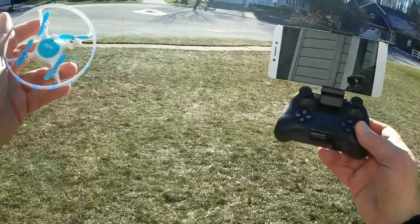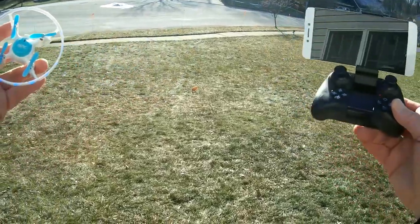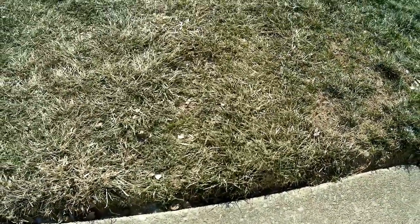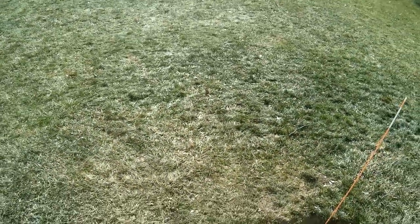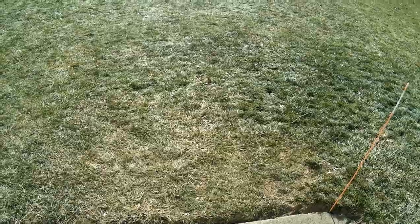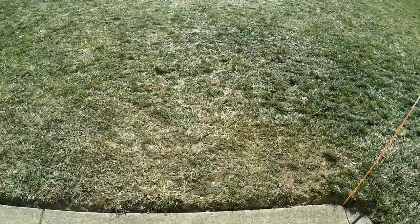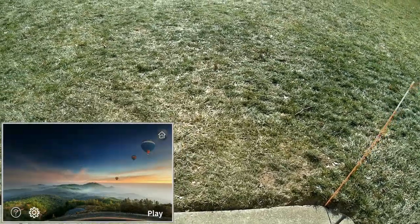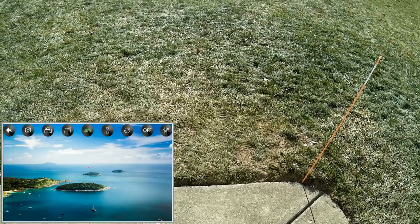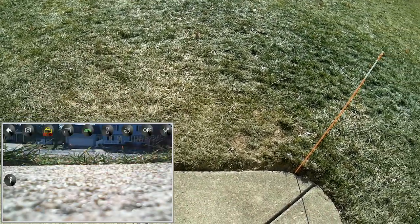Good morning, Quadcopter 101 here. I have a little break in the weather — there's a huge storm coming in tonight with lots of snow, so I'm getting out to fly the 4DRC while I can. We're already connected to the app. Starting the Mobizen screen recorder, available on Google Play and iTunes, hitting play, and we have the FPV feed showing up. Hitting record and we should be ready to fly.